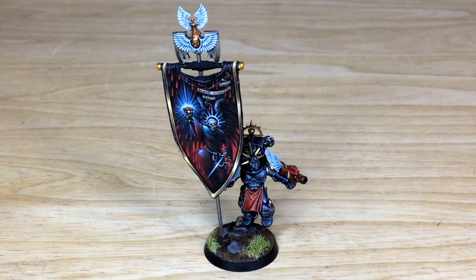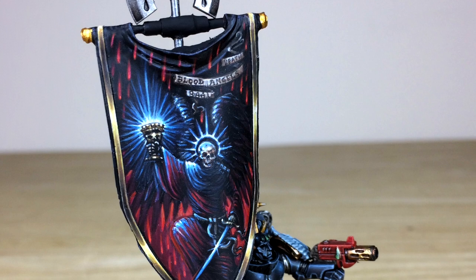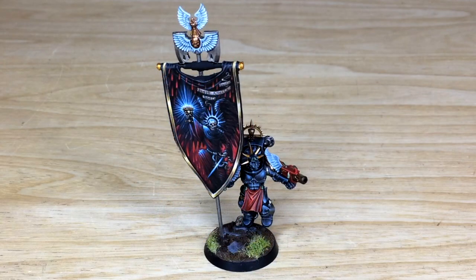Thanks for sticking around to the end of the video. I hope you liked this awesome alternate-scheme Sanguinary Guard Ancient with the incredible custom banner by Jonas. If you're interested in a commission — whether a high-level display piece or something for your army — head to the description of this video, follow the link to our contact form on the website, select the relevant drop-down options for your project, and include a list of models in our format in the message section to get the process started.